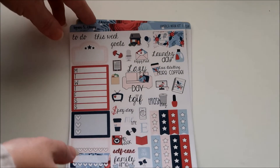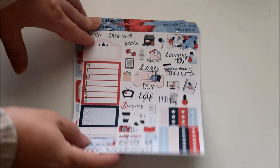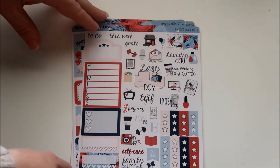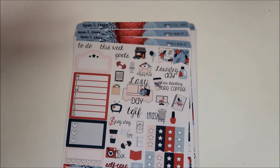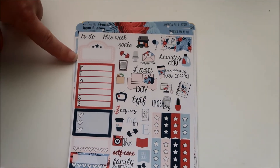I got two kits and then some more pages. The first kit I got was the America Main Kit. I don't know if I had to buy these a la carte or if it was a whole kit — just go on her site and look at her different stuff.